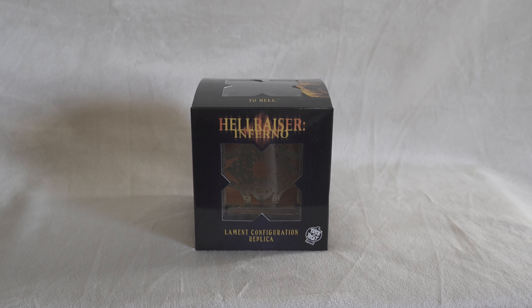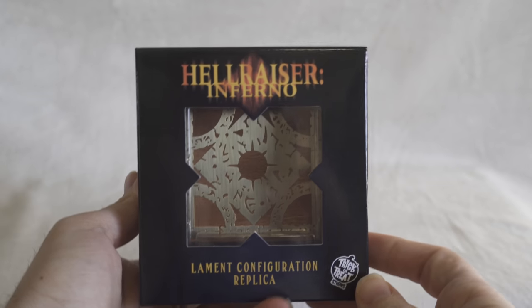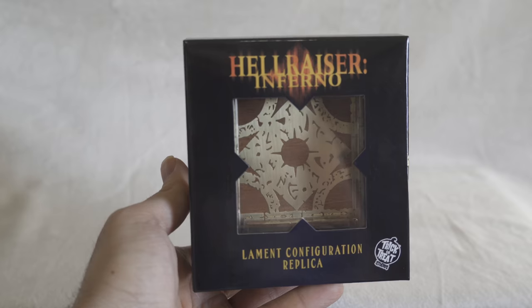I can't wait to take this out of the box and see how it feels and looks, but first I'm going to start with the box. You can see it's still in the box — they give it a window box, which I really like. At the top it says 'Hellraiser Inferno' and at the bottom it says 'Lament Configuration Replica' with the Trick or Treat Studios logo in the right corner.